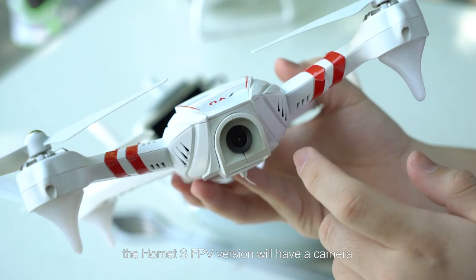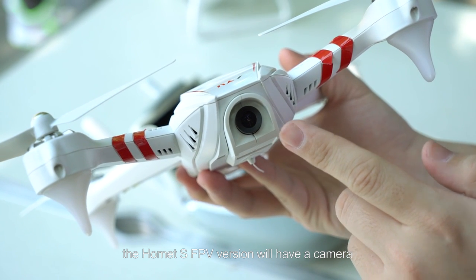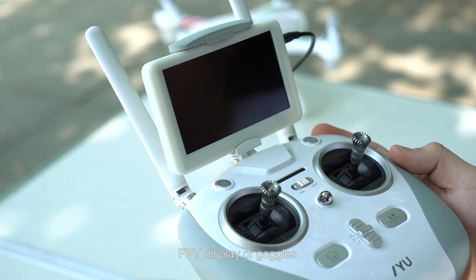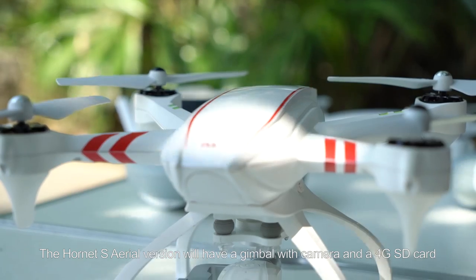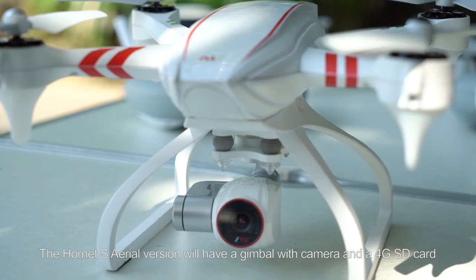In addition to these items, the Hornet S FPV version will have a camera, FPV display, or goggles. The Hornet S aerial version will have a gimbal with camera and a 4GB SD card.